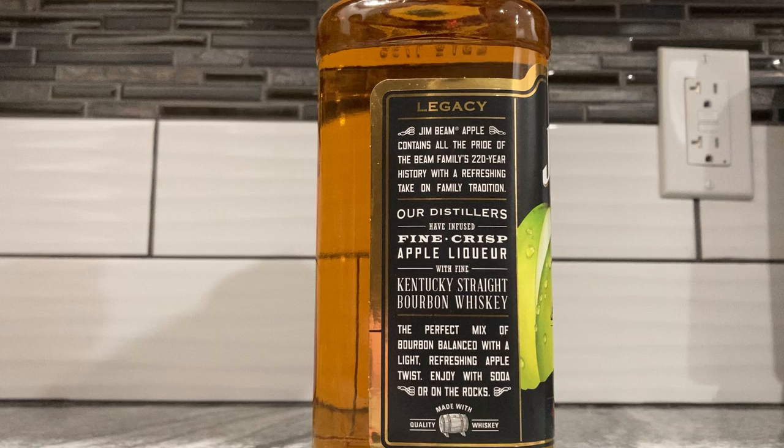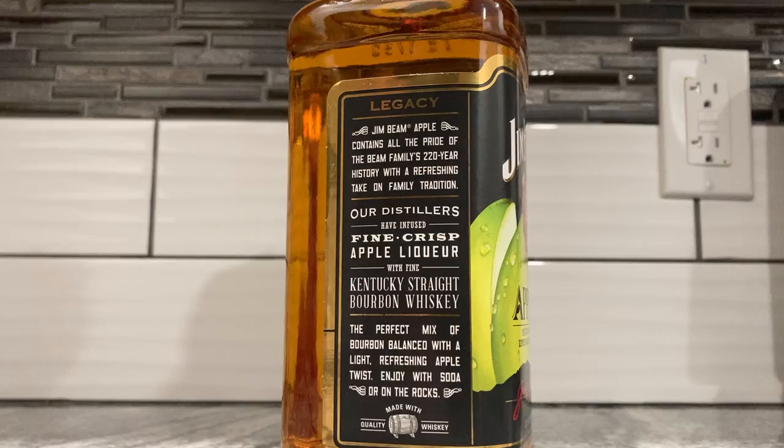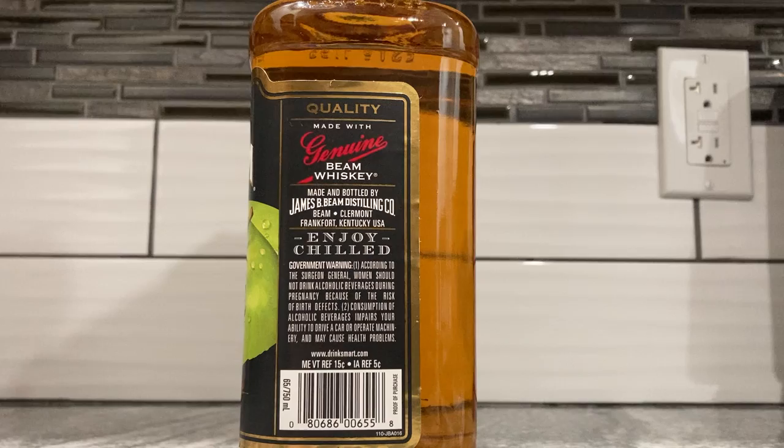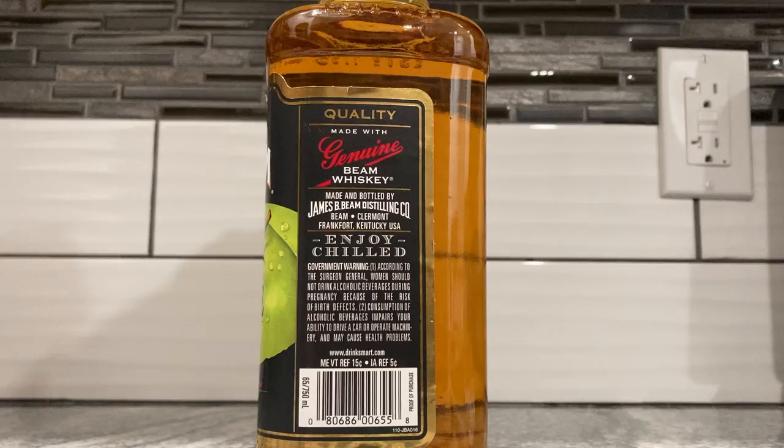'Enjoy with soda or on the rocks.' I'll enjoy this on the rocks — I don't have any soda. I don't even know what kind of soda I'd put with it — maybe club soda? It also says 'made with quality whiskey' and lists 'Jim Beam Distilling Co., Frankfurt, Kentucky, USA.' Plus the government warning.